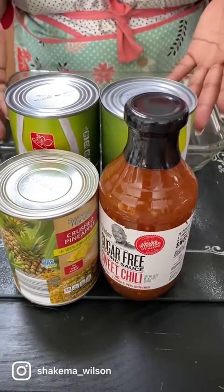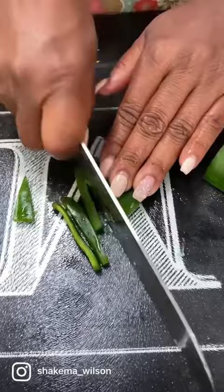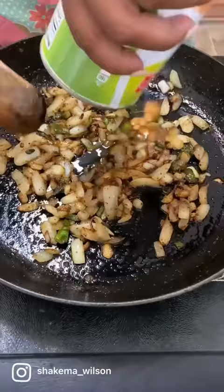It's summertime y'all. Let's make some baked beans. You're going to take one pepper and one onion, dice that to your desired thickness, then sauté in your cast iron skillet until those veggies are soft and caramelized.